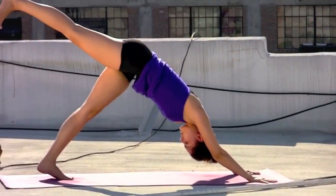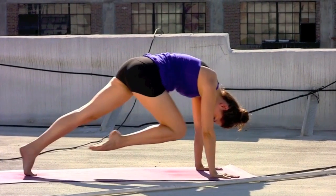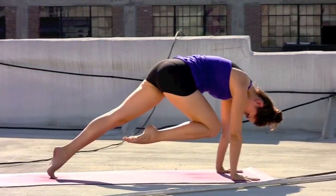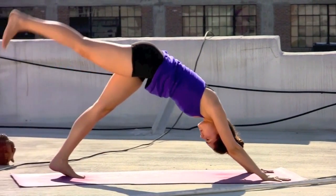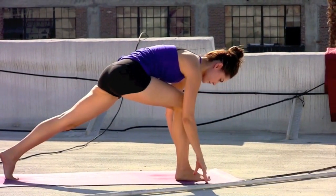Inhaling, sweeping the right leg back, deep breath in. Exhale, knee to the nose, shoulders roll over the wrists. Inhale, reach the right leg back. Exhale, knee to the nose, roll the shoulders forward. Inhale, sweep the right leg back. Exhale, knee to the nose, bring it in. Inhale, extend the right leg back. Exhale, stepping through to the front of the mat.